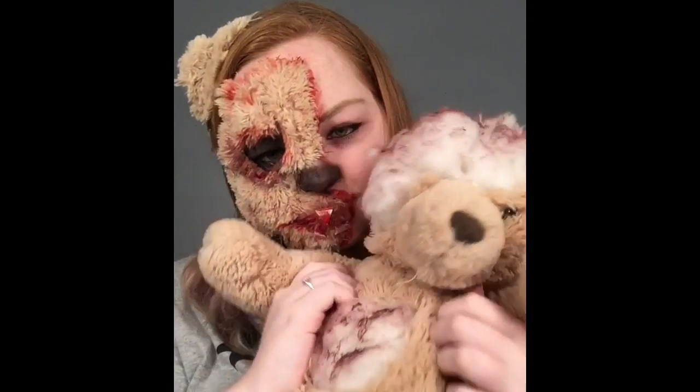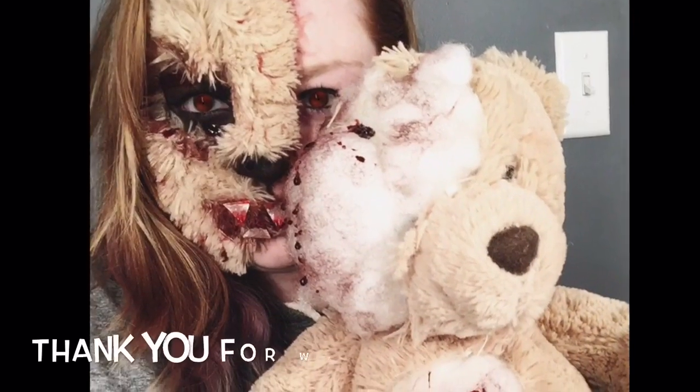This is the final look, I hope you enjoyed this video. Bye!